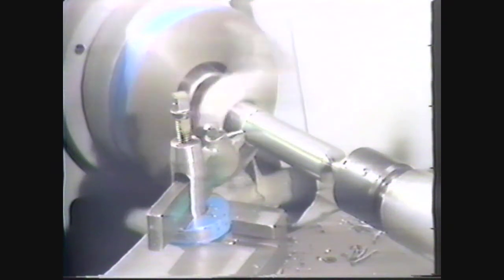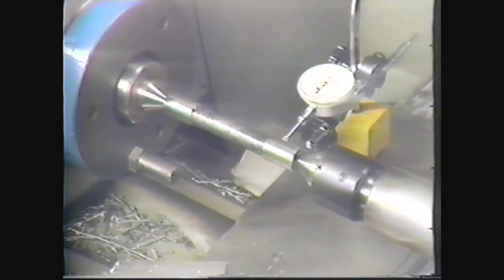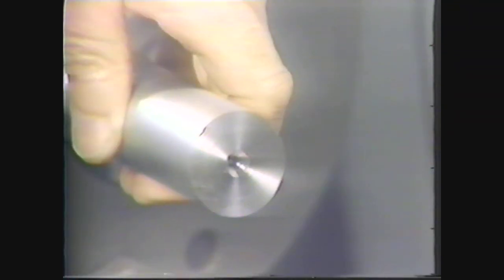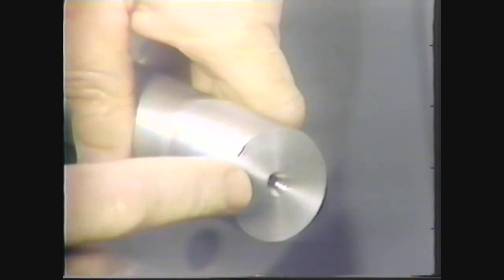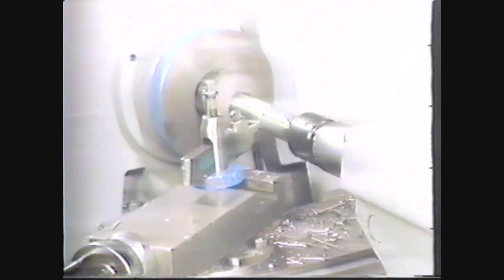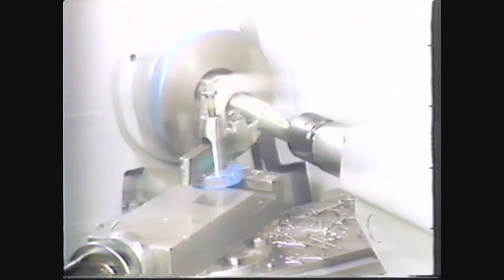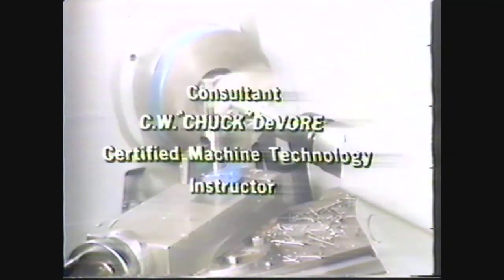Let's review the major steps in turning a workpiece between centers. First, align the tailstock with the headstock by the visual or the precise method. Next, face one end of the workpiece and center drill it. Reverse the workpiece to face the other end and center drill it. By holding the workpiece between centers and driving it by means of a lathe dog and drive plate, turn the work to the proper diameter. You have now seen how to turn a workpiece between centers.